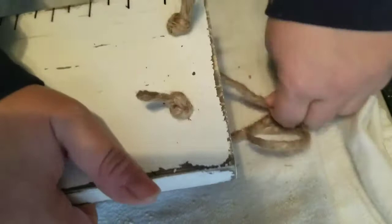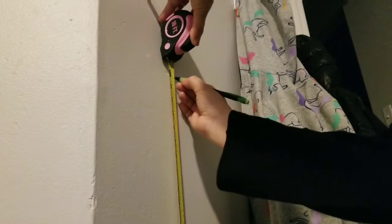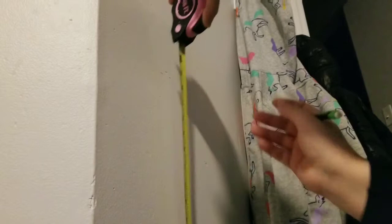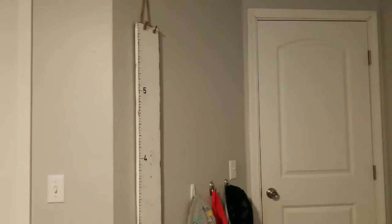Here I'm marking 24 inches from the ground, because the board starts at two feet. I make a mark at the 24-inch point, place the board on the marks, and hung it on the wall with a nail. There you have it — that's what it looks like in my daughter's room, and there you can see the 24 inches from the floor.